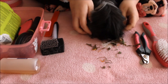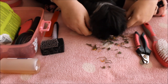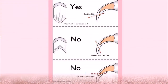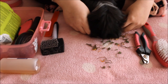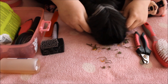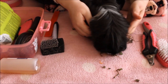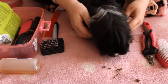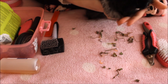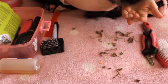I'll put pictures on to show exactly where the quick is and what angle to cut at. You don't want to cut so it's sharp at the end, and you don't want an angle that's uncomfortable for walking — you want a natural angle. Be a little over-cautious when trimming because you want to prevent cutting the quick as much as possible. Cutting it will cause bleeding and pain, and the guinea pig will likely remember, causing more issues holding them for future nail trims.